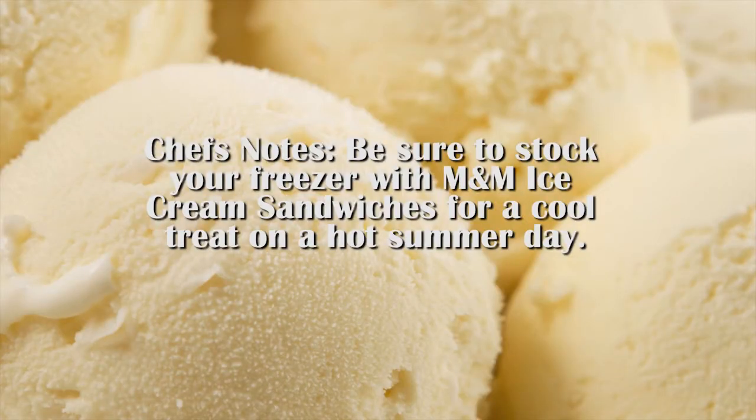Be sure to stock your freezer with M&M ice cream sandwiches for a cool treat on a hot summer day. Thank you and happy infusing.